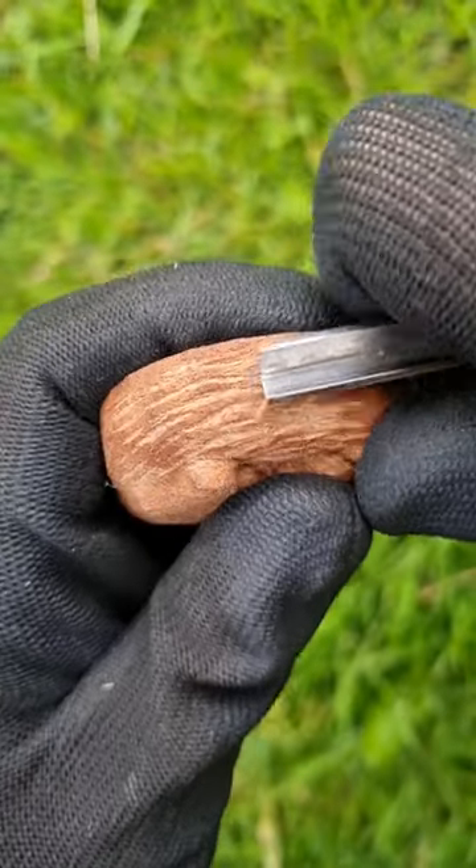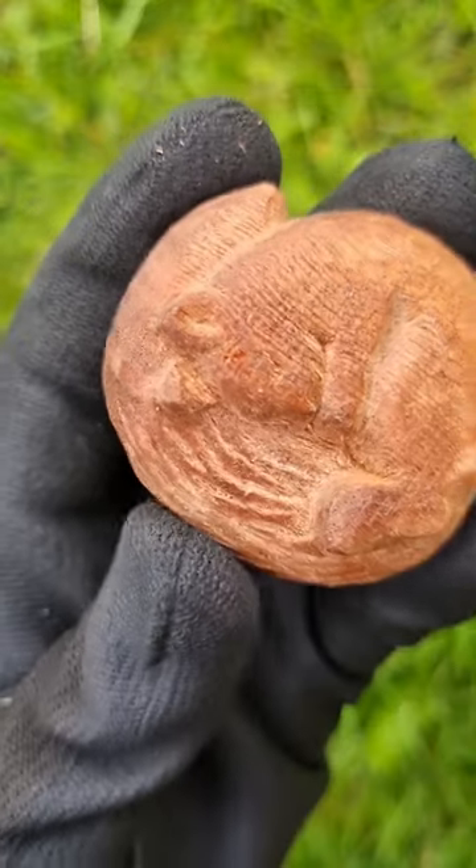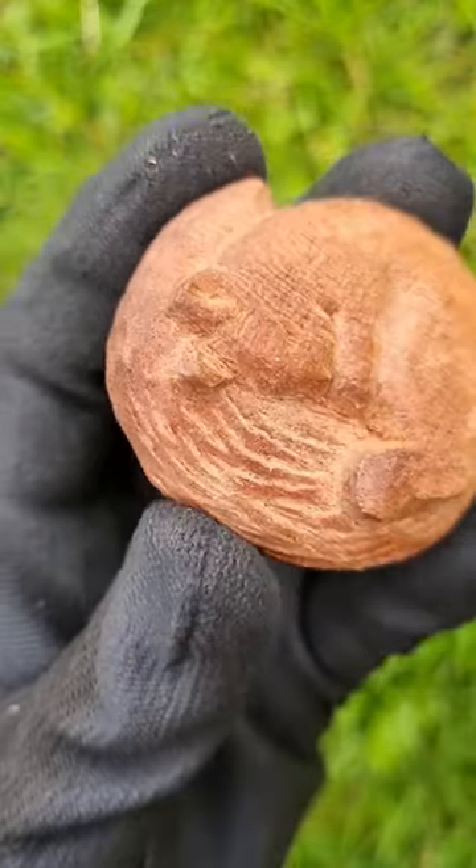Now I use a v-tool to add some texture to her tail so that it appears fluffy. Then a bit of sanding and oiling, and our squirrel is ready.